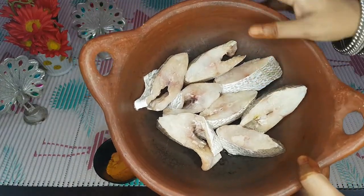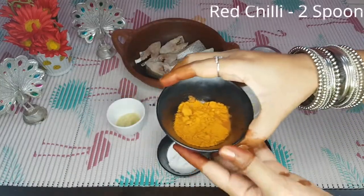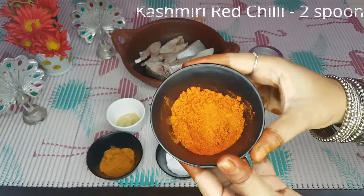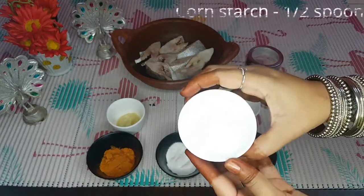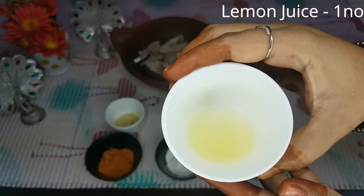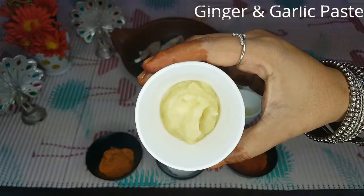I will clean 1 kg of sherry fish. You can add 2 spoons of red chili, 1 spoon of corn starch, and 1 spoon of lemon.